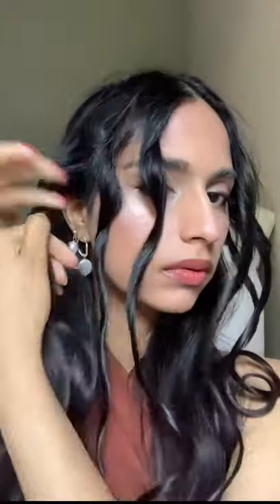Priyanka just graced us with the September cover for Vogue India and now I'm going to show you how to get hair just like her wet waves. Take teeny portions of your hair, twist it, and then wrap it around a curler. You don't have to hold it on the curler for too long. Keep doing that until you get through all of your hair. This is going to create the waves portion of the look.